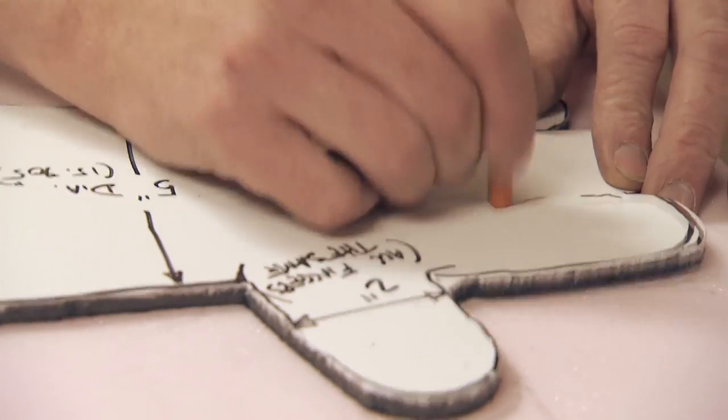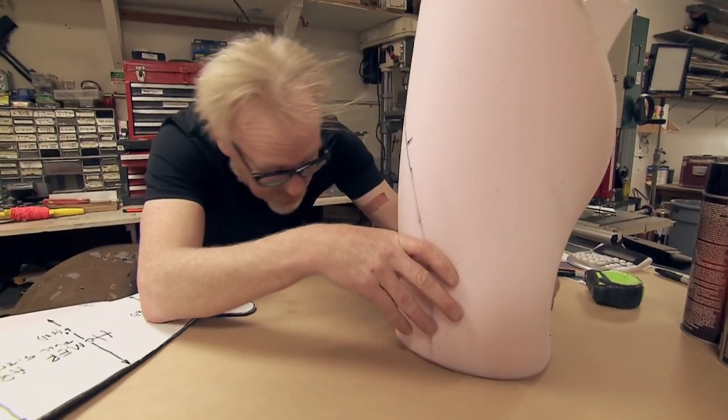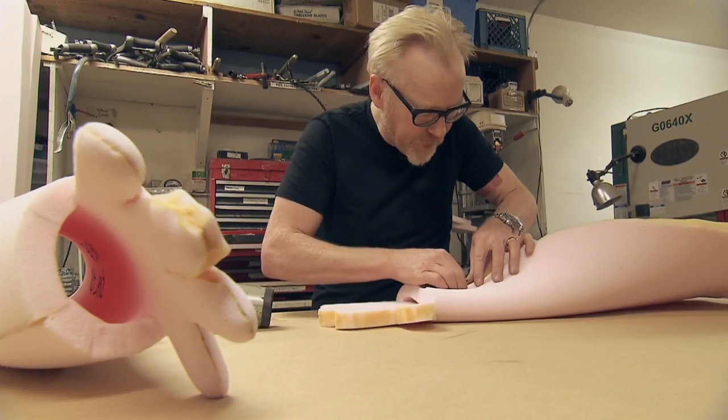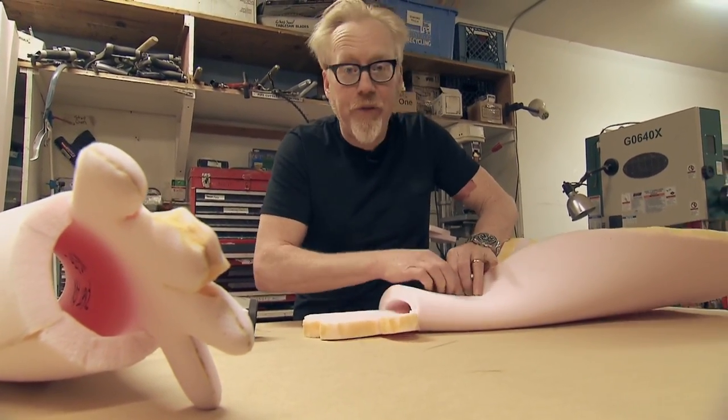Adam commences the construction of an animated American icon. Starting with upholstery foam — that's pretty good. This technique that I'm using of gluing an open-cell urethane foam to itself is referred to as additive foam building.